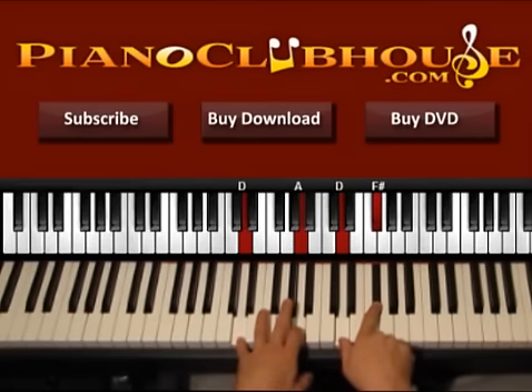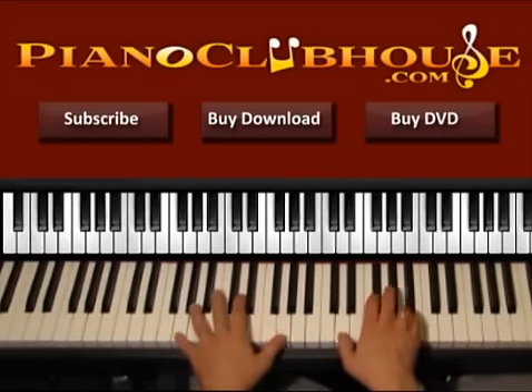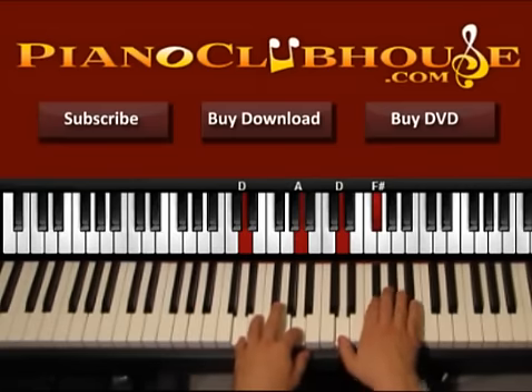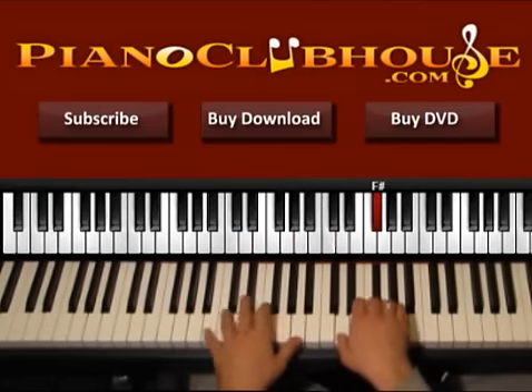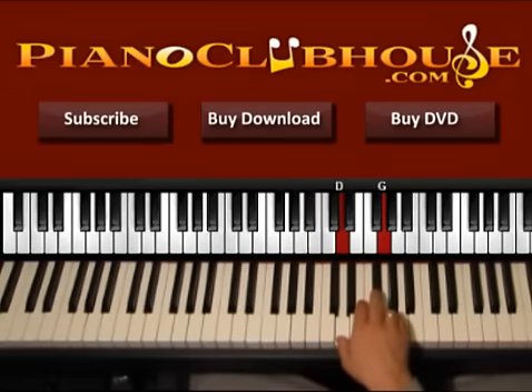And in five, left hand goes to D, A. So one, two, three, four, five, and then six. One, two, three, four, five, six. And now we have one, two, three. One, two, three, four, five, six. So one, two, three, four, five, six.